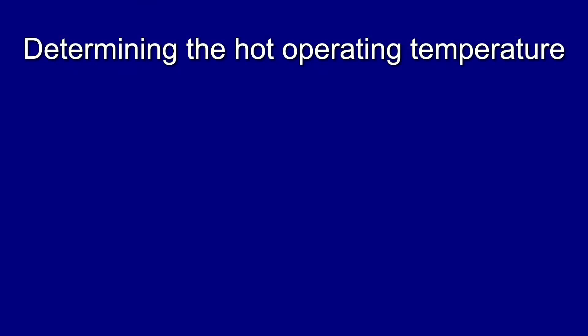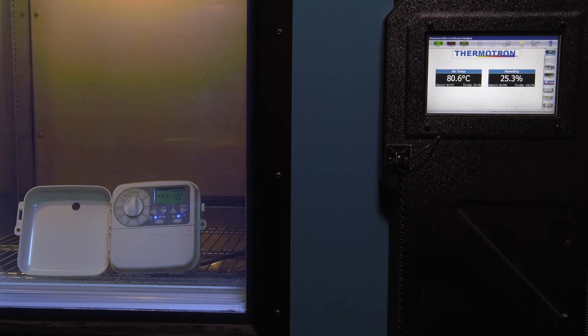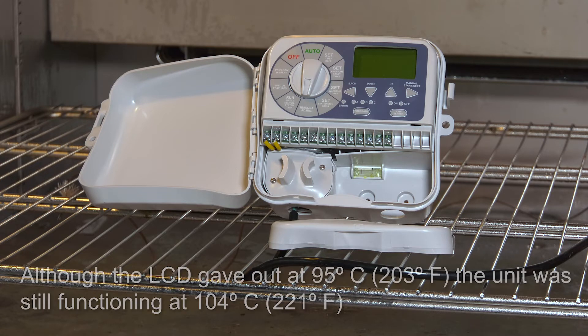Determining the Hot Operating Temperature. The next test involved extreme heat. The temperature was raised to 85 degrees centigrade, 185 degrees Fahrenheit, and left to run for 12 hours. This unit reported no issues. At 95 degrees centigrade, 203 degrees Fahrenheit, the LCD finally gave out, but the unit itself was still functioning all the way to an unprecedented 104 degrees centigrade, 221 degrees Fahrenheit.